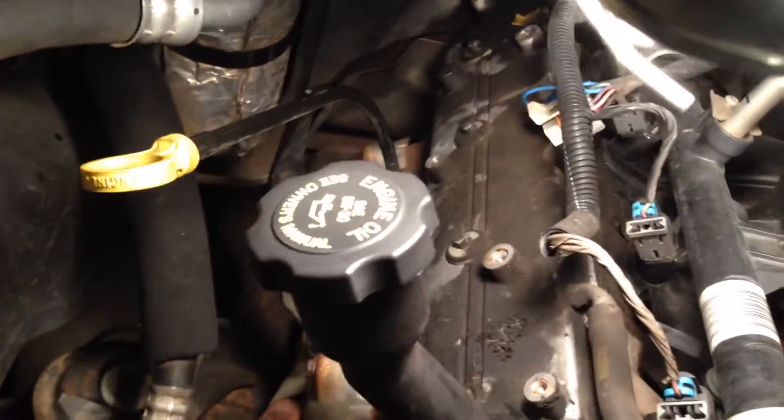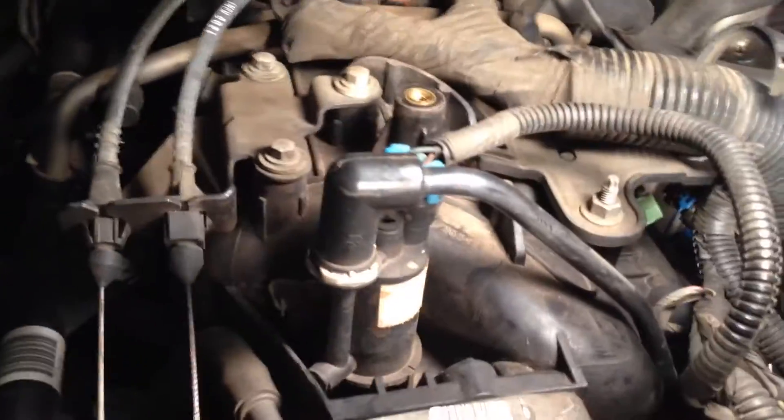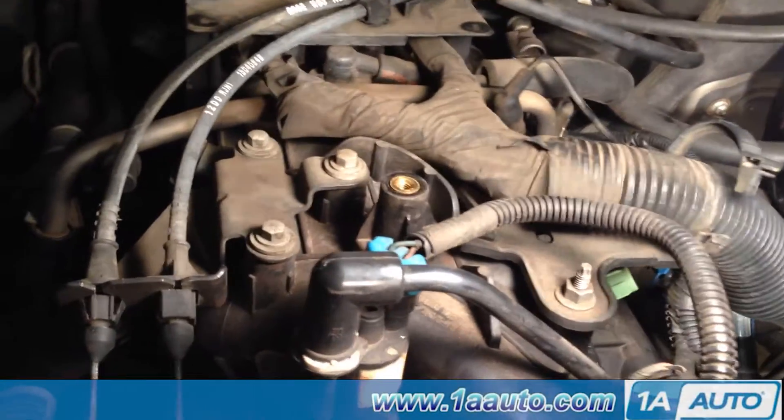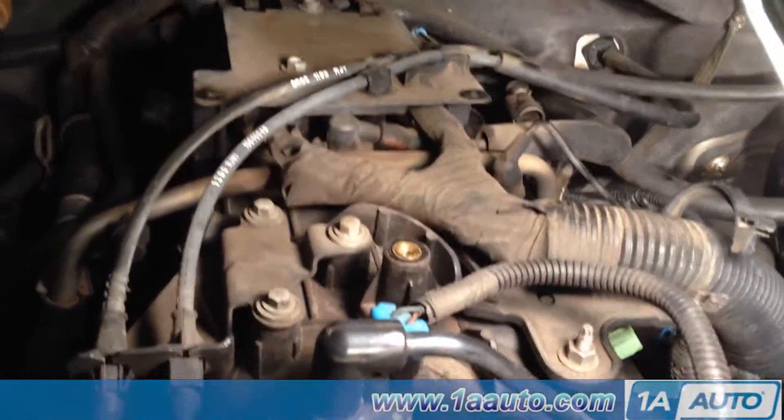Okay. At this point, the clopax are off both sides — been there, done that. Intake manifold. We're taking direction from 1aauto.com or something like that.